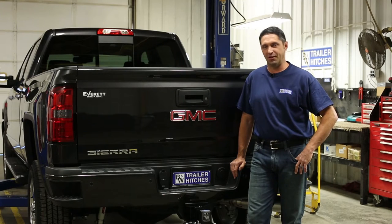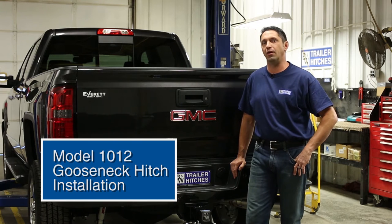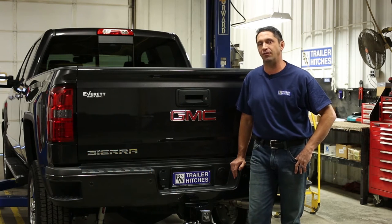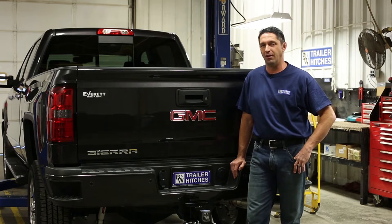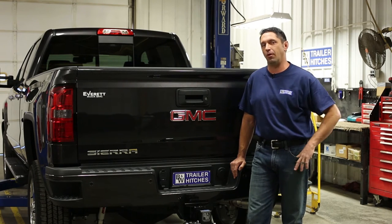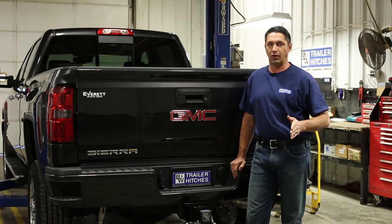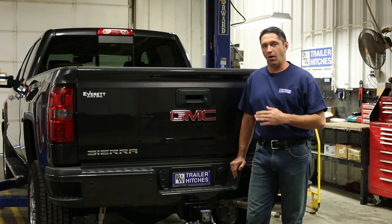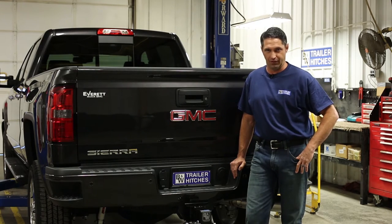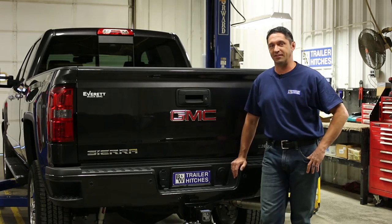Hey guys, it's Chris Long at B&W. Today we're going to be installing a turnover ball part number 1012 in this brand new 2015 GMC 2500 three-quarter ton. This 1012 is the exact same turnover ball used in both Chevy and GMC trucks in three-quarter ton and one ton, all the way back to 2011 year models, regardless if they're a short bed or a long bed. Let's get started on this installation.